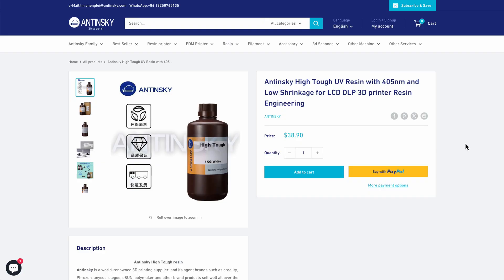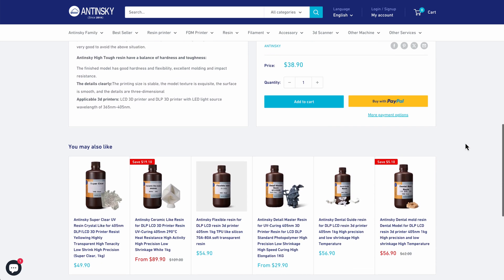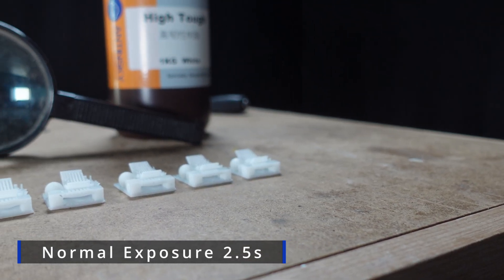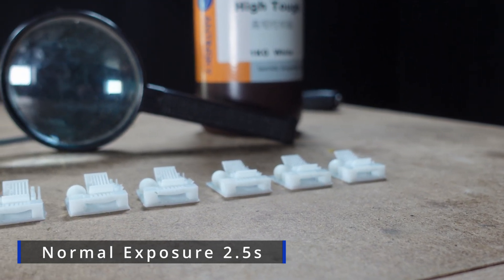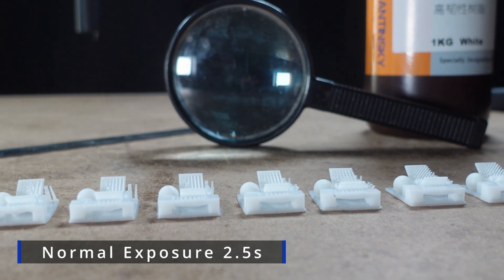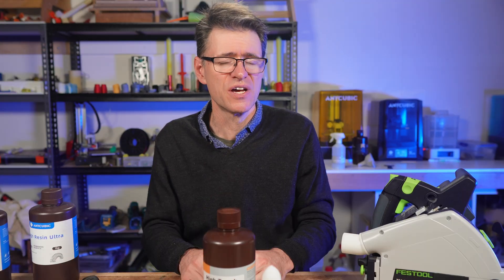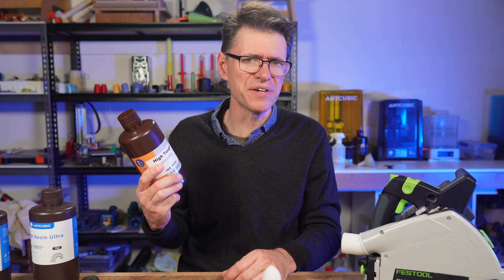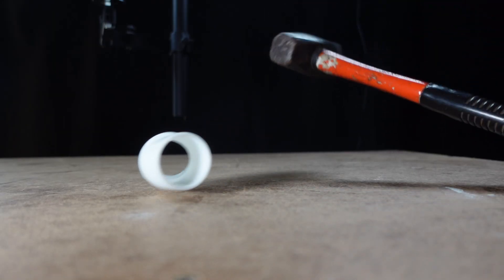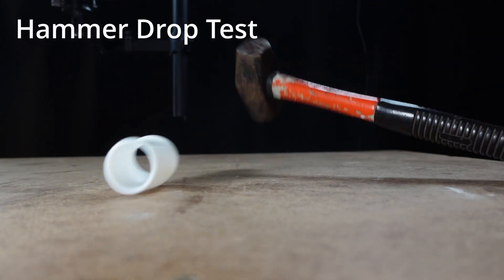Something I'd like to see more of from Antinsky is technical information on their website about the resin's properties or exposure setting guidelines. I used the Anycubic RERF test for my D2 DLP printer, and the exposure time came out to two and a half seconds — which seems to be the same time for just about any resin I put on the D2. Should you buy it? If your application is for functional parts that need to work under stress or impacts, then I would definitely say this resin is worth a try.